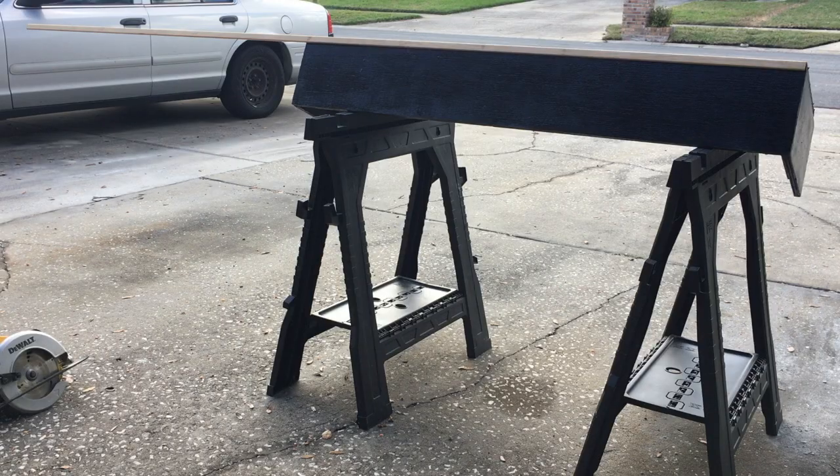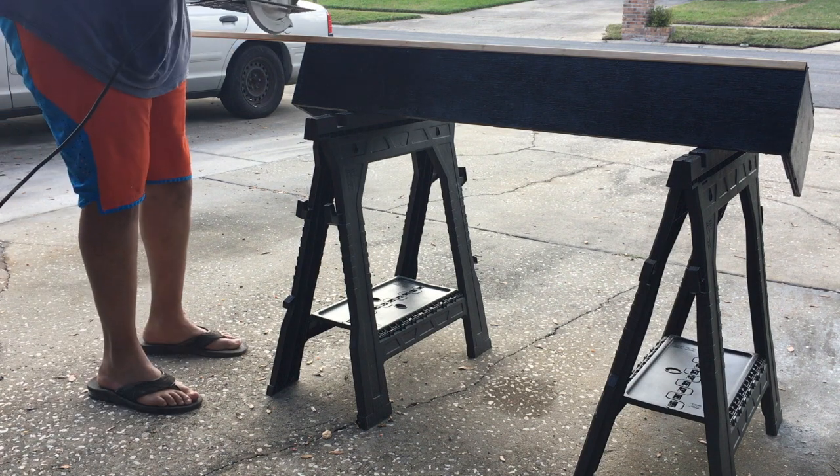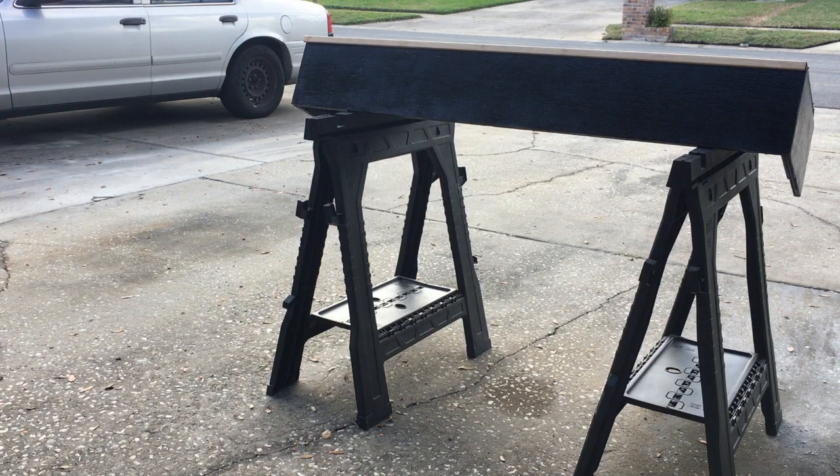What I did here after I cut this trim piece was simply go ahead and buy a hinge from Lowe's for like $3 and screw that in, then spray paint everything with a $0.99 can of spray paint, also from Lowe's. Wasn't much work after this at all.